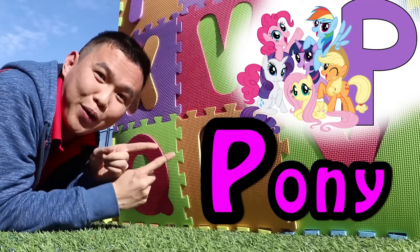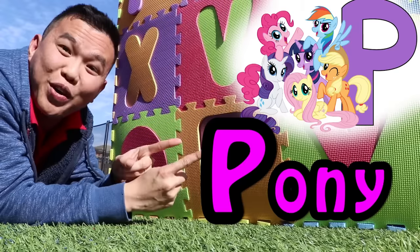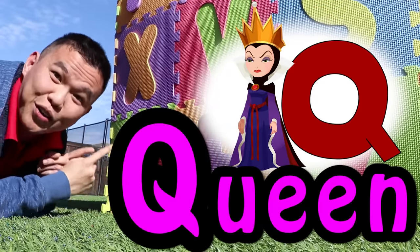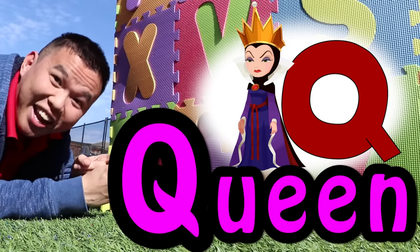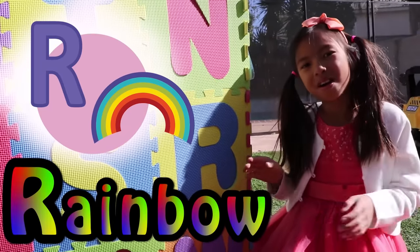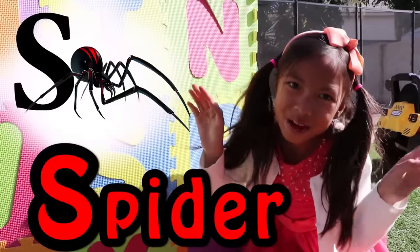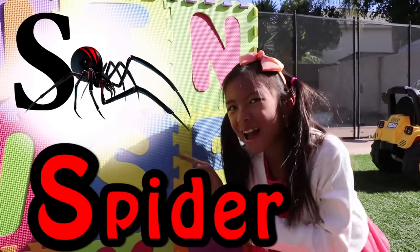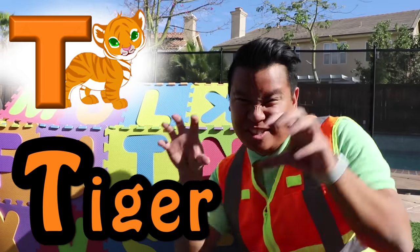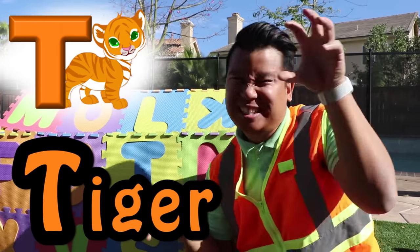P is for pony. P, P, pony. Q is for queen. Q, Q, queen. R is for rainbow. R, R, rainbow. S is for spider. S, spider. T is for tiger. T, T, tiger.